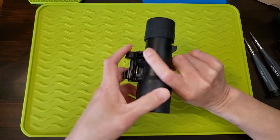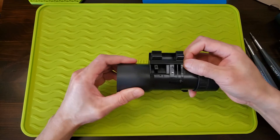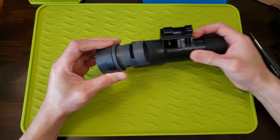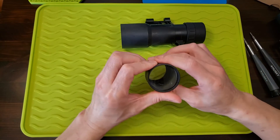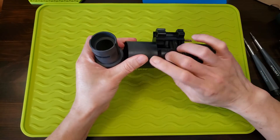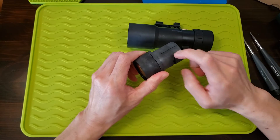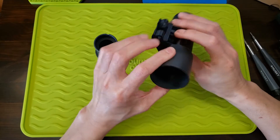If I just twist this, we can pull out this center tube, and that holds the objective lens. Most of this binocular is plastic — probably nylon-reinforced or glass-reinforced plastic, but very, very hard plastic.